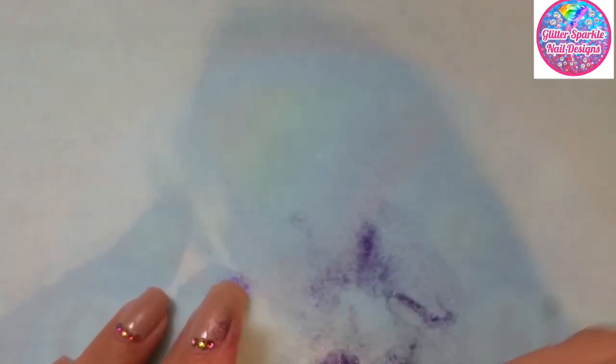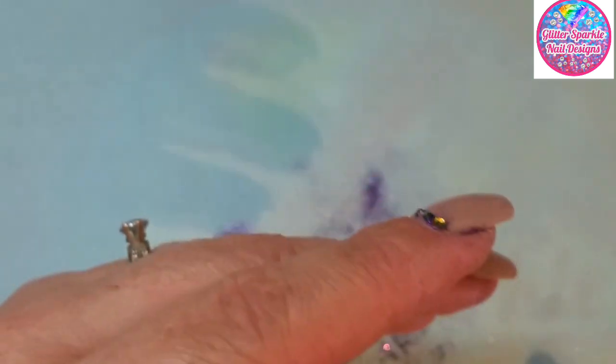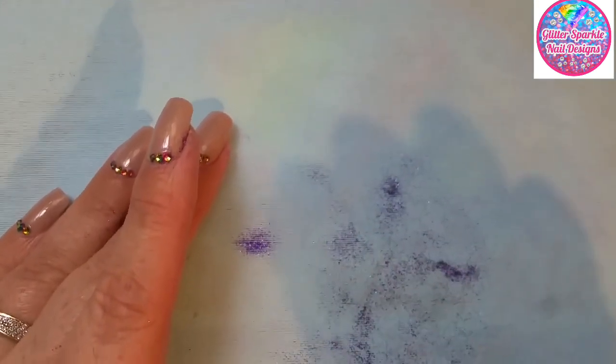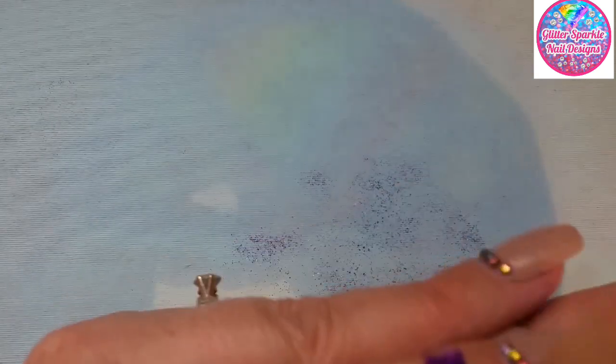I don't want to waste any of that so I'm just going to pick it up. It's my fault because I should have stuck a tray underneath it all. That one's done. I still don't want to waste the gorgeous pigments — what can I do?